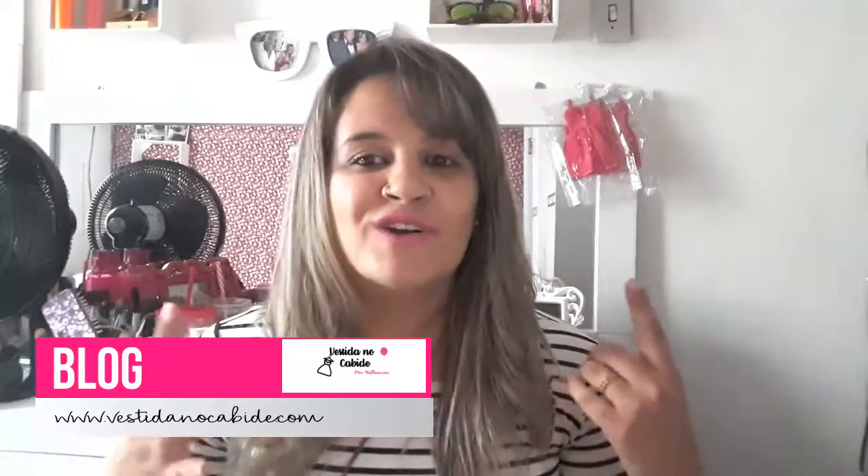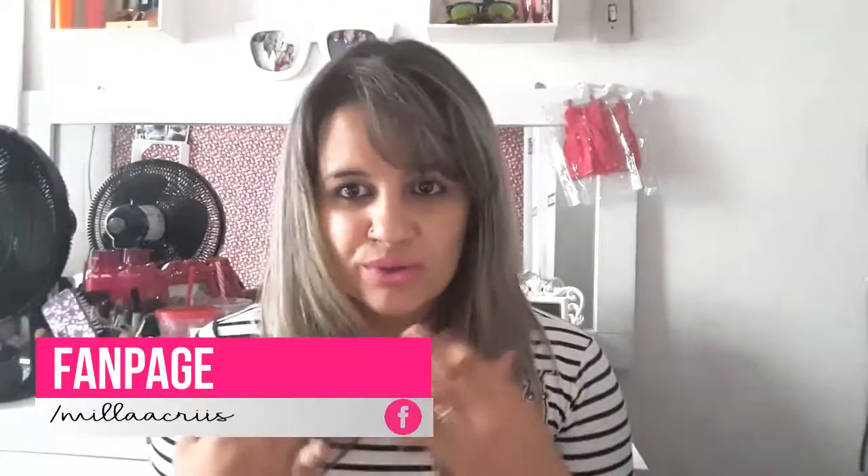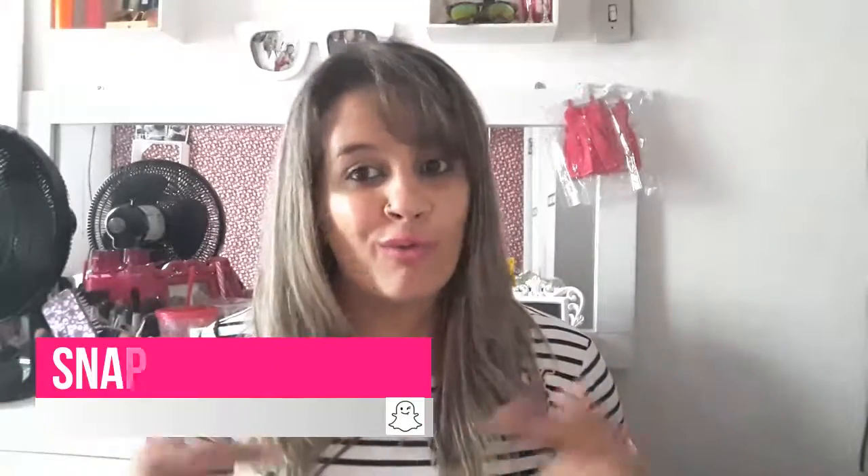Olá meus amores, eu sou a Mila Cris do blog Vestido no Cabide. E hoje eu venho aqui pra resenhar pra vocês sobre essa escova alisadora. Eu venho dizer a minha opinião, porque eu já tive diversas fotos no Instagram do antes e depois que simplesmente deixa o cabelo muito, muito, muito liso. E quem vive com cabelo escovado como eu, então eu resolvi comprar pra testar. Se você quer conferir junto comigo, então vem comigo.